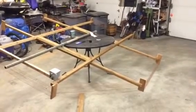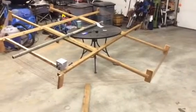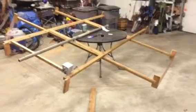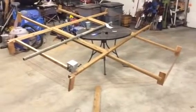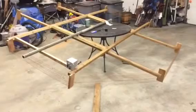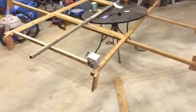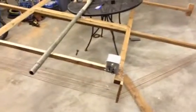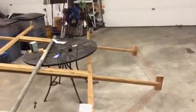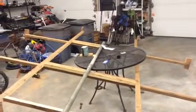Hello there, this is Lawrence KL7L, up about 50 miles north of Anchorage, Alaska. This is the construction of the second VLF loop for experimentation work. We're waiting for our license for around about 24 kilohertz. And this is an expanded larger number of turn loop — it's a 10 foot octo loop based on the design by VE7SL.